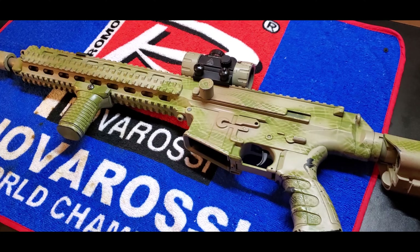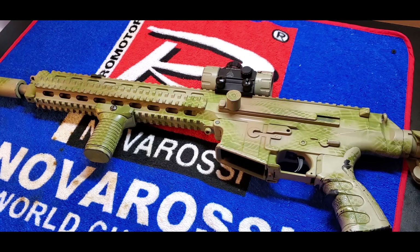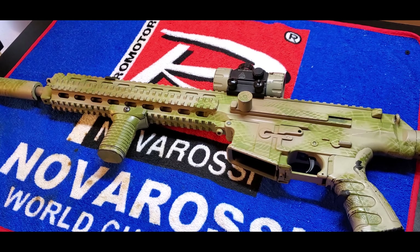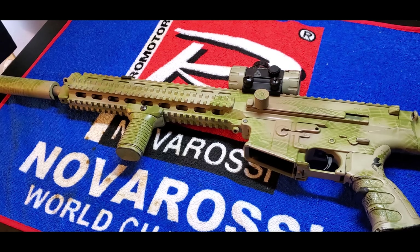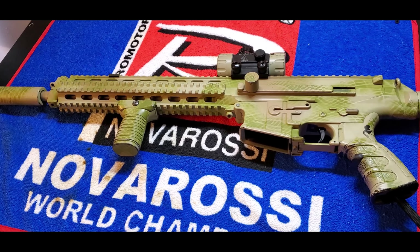Some of you guys might know this gun used to be an AEG, and we just recently converted it to HPA. We put the Polarstar Jack out of my CAA King Arms gun and put it in here.